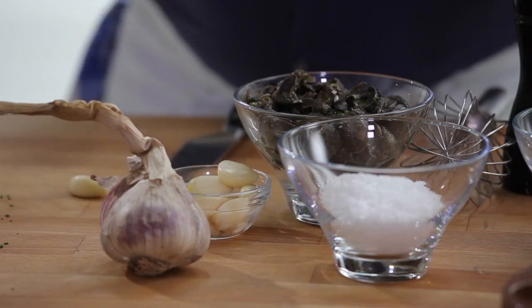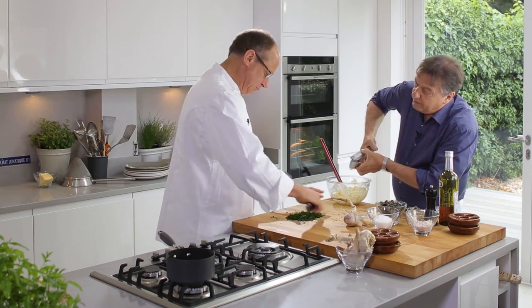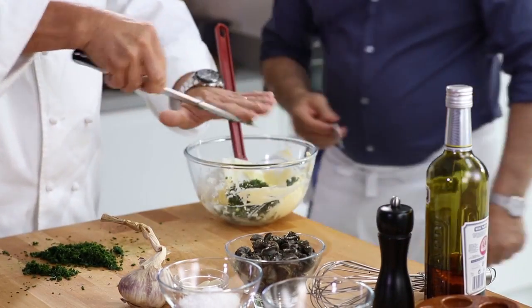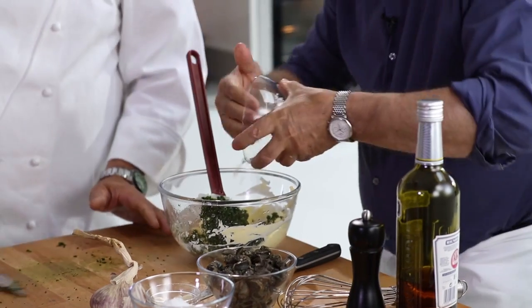Softening a bit of butter. That will be perfect now. A bit of salt — not too much, just a little bit of it. Shallots are important; they give a nice texture as well.